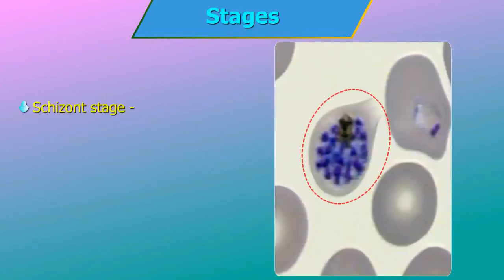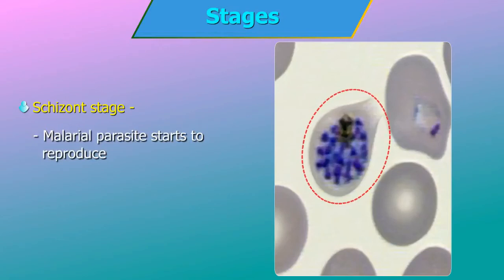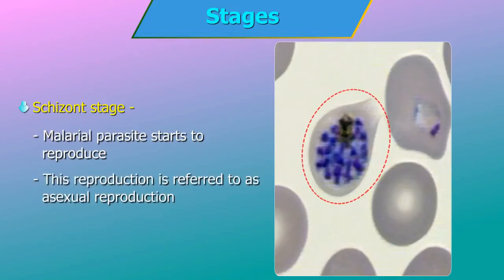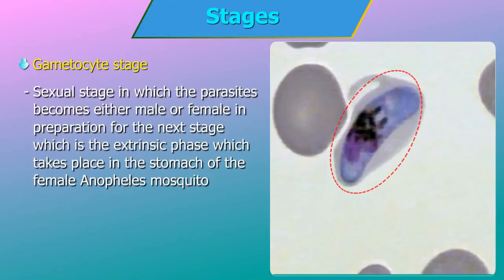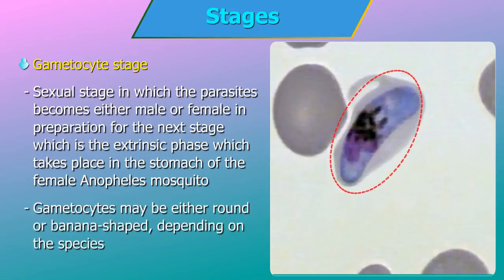Schizont stage: during the schizont stage, the malarial parasite starts to reproduce. This reproduction is referred to as asexual reproduction, as the parasite is neither male nor female but reproduces itself by simple division. The gametocyte is the sexual stage in which parasites become either male or female in preparation for the next stage — the extrinsic phase — which takes place in the stomach of the female Anopheles mosquito. Gametocytes may be either round or banana-shaped depending on the species.